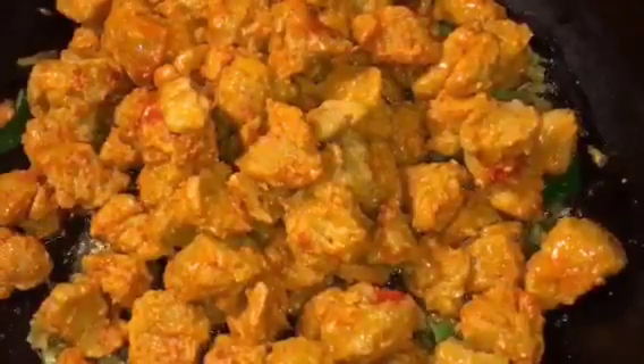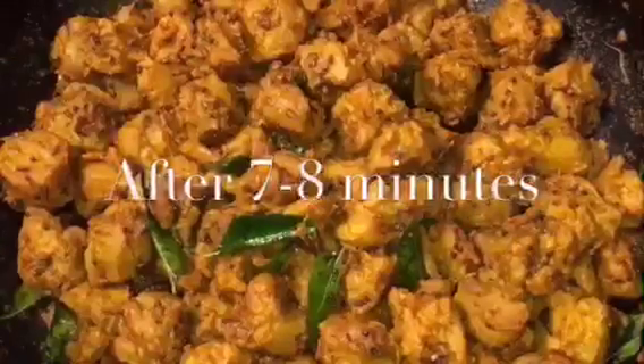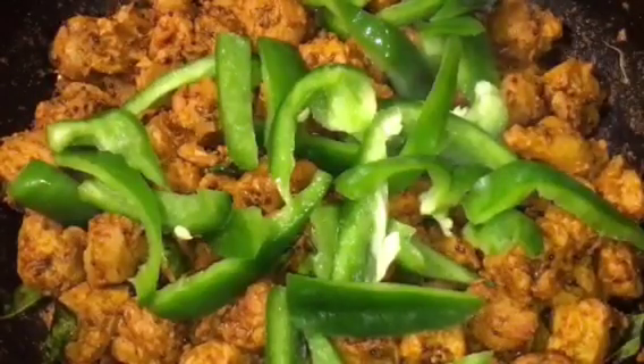Let them crackle. Now add the marinated boiled soya. Mix it and let them fry for a while. They have been frying for seven to eight minutes. Now at this stage add capsicum that means shimla mirch — mix it.